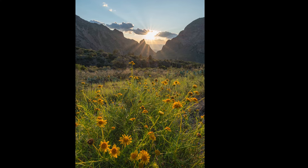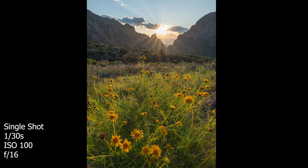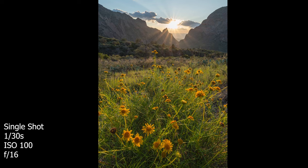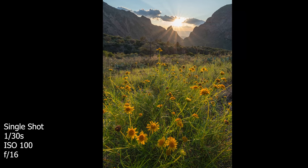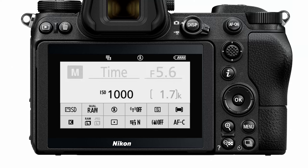One of my favorite specifications for astrophotography is the metering range. This camera can go as low as negative 4 EV all the way up to 19 EV, giving you a pretty wide dynamic range. That negative 4 EV really helps you get into low light scenarios. The native ISO range on this camera is 100 all the way up to 51,200. I typically shoot around 3200 to 6400 and recently going as high as 10,000.